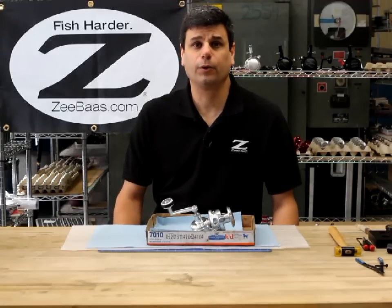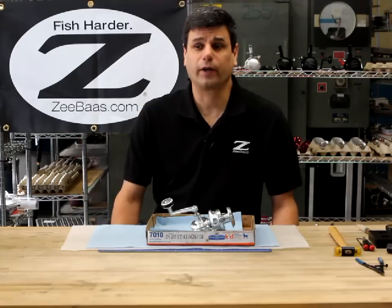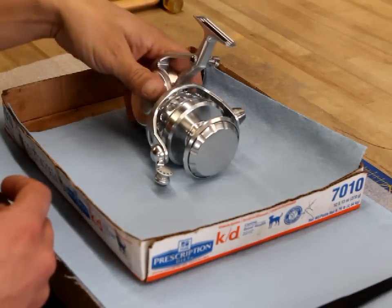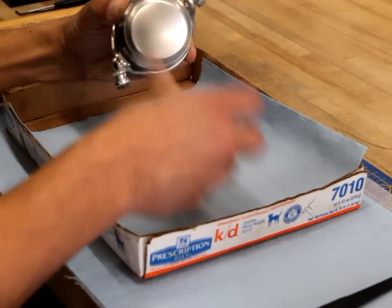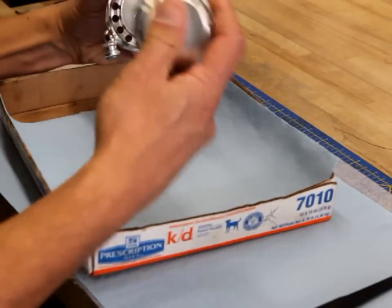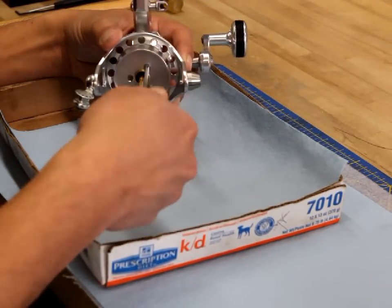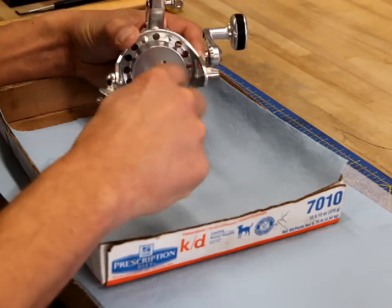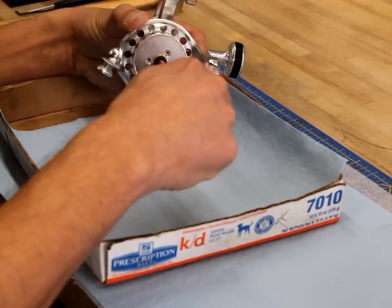The first thing we're going to do is disassemble the reel, remove all the old seals and o-rings, and get the reel clean and ready for reassembly. We're going to start by removing the drag cap and the rotor and putting those aside. There are three Phillips head screws to remove the rotor, so I'm going to take the Phillips driver that was included with our tool kit and remove these three screws.